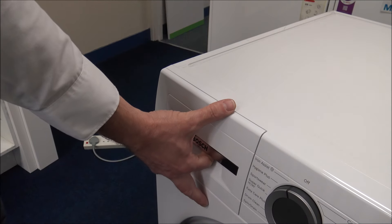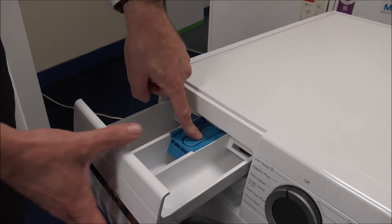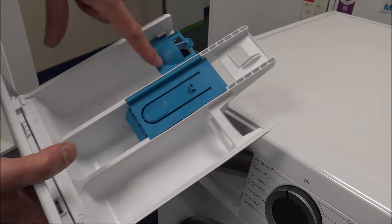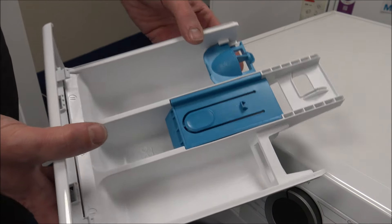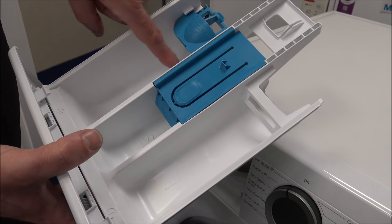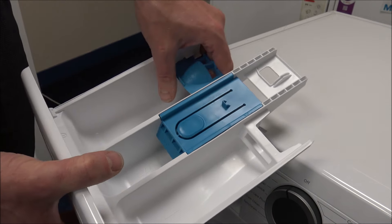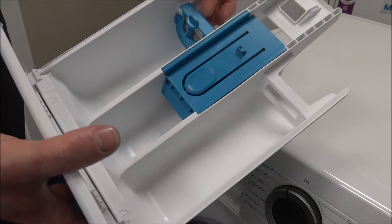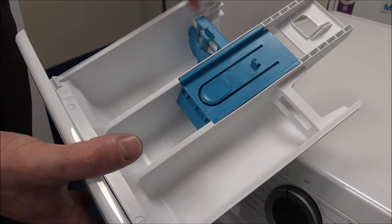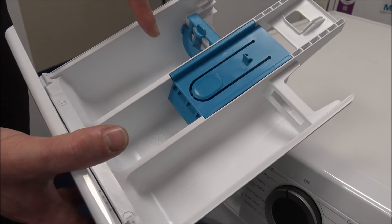The soap drawer is quite simply laid out — as you open it you can see you've got pre-wash, main wash, and conditioner. If you press the button, you can actually take the soap drawer out to clean it. There's a blue insert at the back — a common question is what it does. If you leave it up and pour liquid in, it will run through to the machine before it's needed. Push it along and down to stop the liquid going in too early. If you're using powder, you definitely want it in the up position, otherwise the powder will congeal and the full amount won't be taken in during the wash.